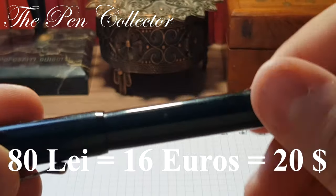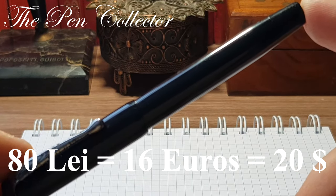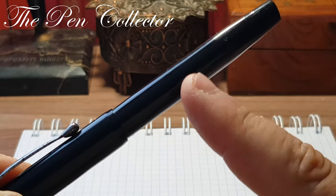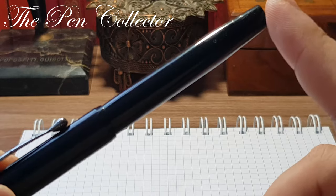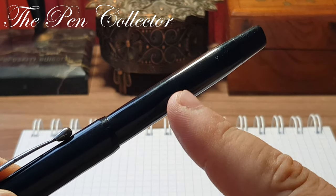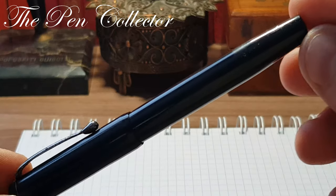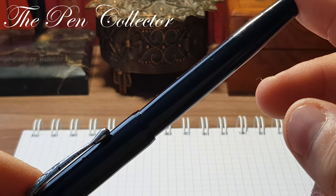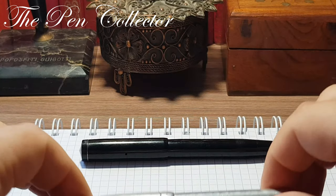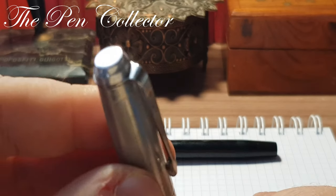I paid 80 lei for this, which means I paid 16 euros or 20 American dollars. The filling mechanism — the button filling mechanism — needs the sack to be replaced. I think I did okay for this obscure brand from Germany. But this one I really love — this is a metallic fountain pen.